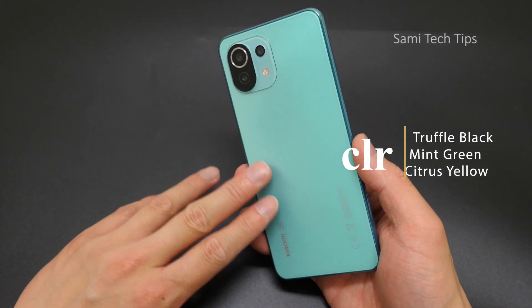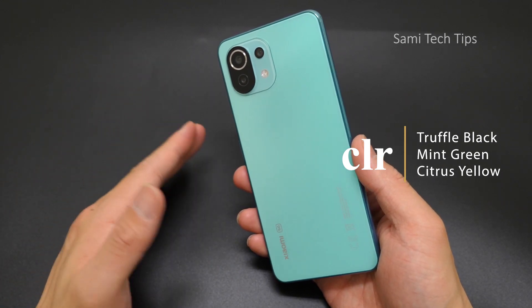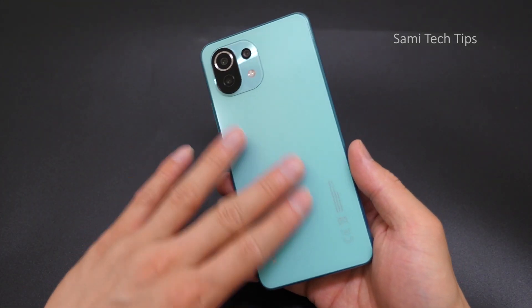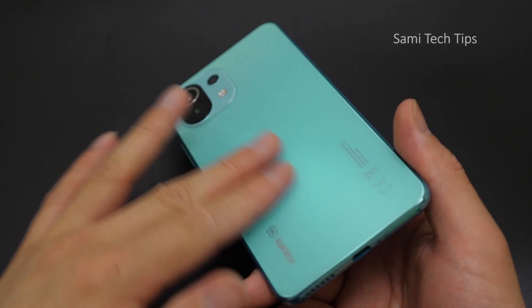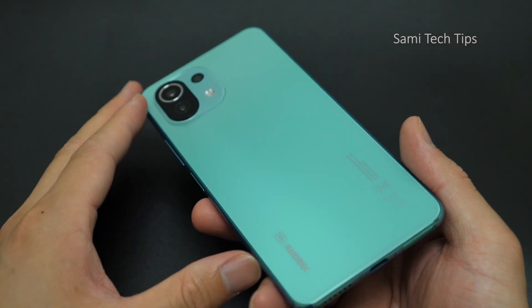It has three colors: truffle black, mint green, and citrus yellow. What we got is the mint green color, and I really like this kind of finish. It is not easy to gather fingerprints or smudges at all — very smooth, and it's just so comfortable to touch.